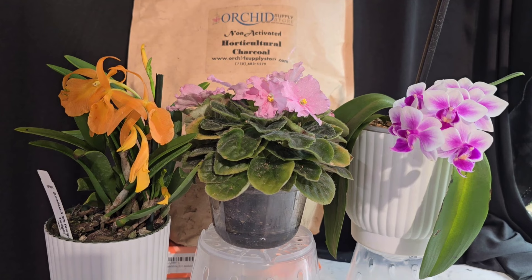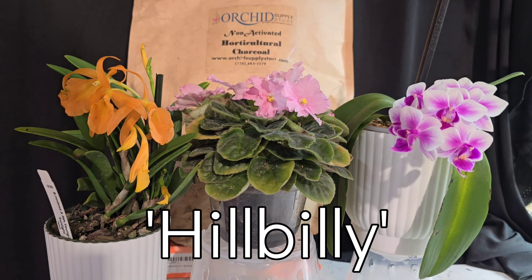Hey y'all, my channel is sponsored by the Orchid Supply Store. It is literally your one-stop shop for anything and everything orchid-related — they have pots, media, and they even sell orchids. Use my name code HILLBILLY in the code section for a 12% viewer discount. They also do free shipping in the US, so go check them out.